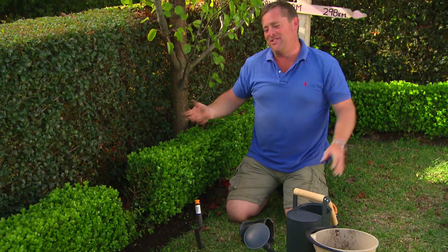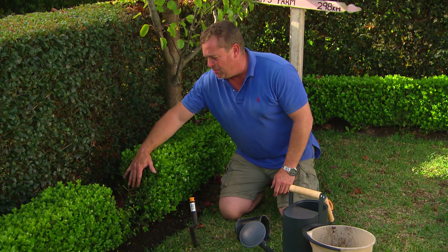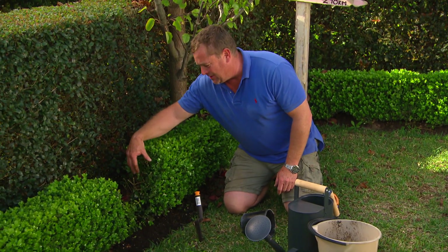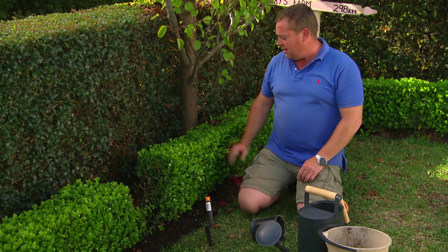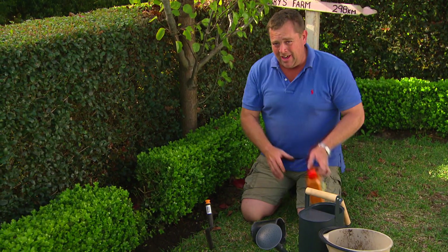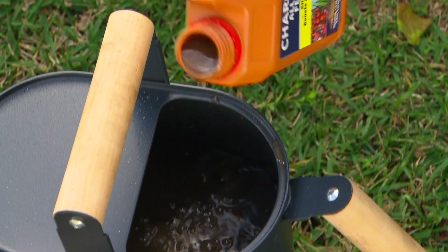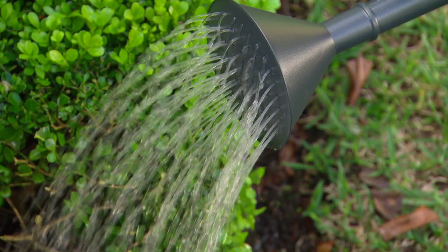Now I know it obviously looks different straight away, but trust me, this is the best way to get this hedge looking perfect within a year. This guy will grow — keep these guys pruned back and in about six months' time you can start letting them all mesh together. And before you know it, it'll look like the rest of the hedge. One last thing: just get some liquid fertiliser and a watering can, keep it nearby, and give it a splash every couple of days for the first week.